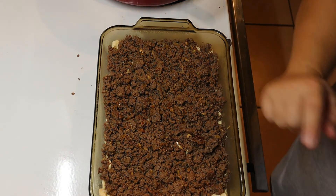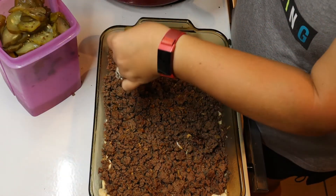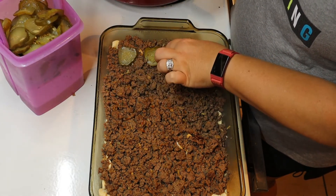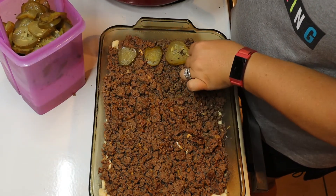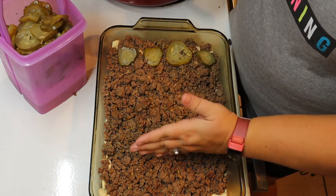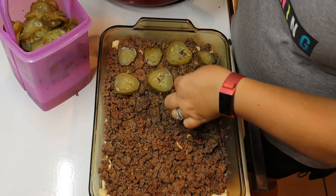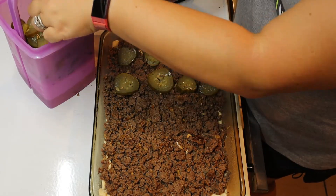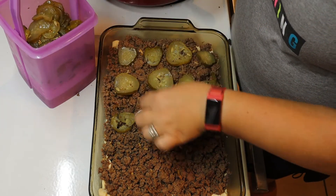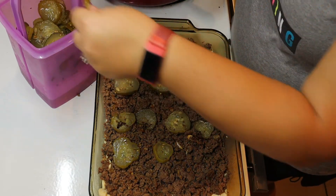The next layer is going to be the dill pickles. This is my homemade dill pickles. You can try to time the placement of your pickles where you're going to cut them — so you might want to do four rows and put them in those rows as you go across, as if you get like one pickle per burger. You put them on there however you want to, or if you don't like pickles you can leave those off. Your recipe — you make it the way you like it.